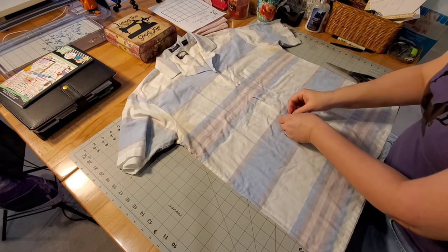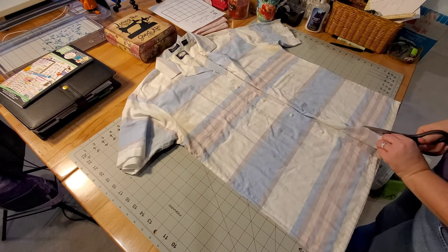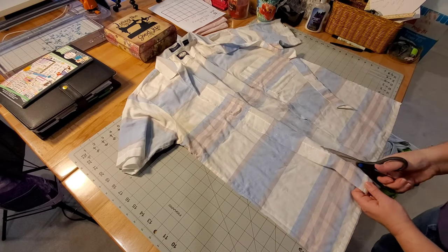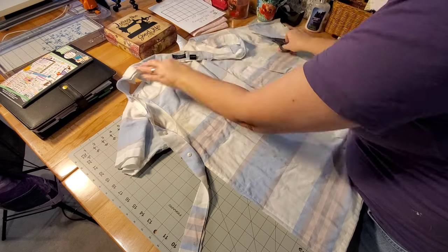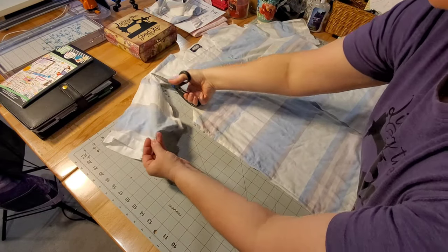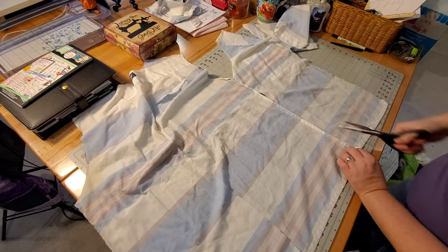We're going to walk through how I cut apart a button-front shirt to get the most use out of all the fabric. First, I unbutton the shirt and remove the front plackets where the buttons are — just cutting right along that seam — and then cut around the collar and remove the whole collar section. I'll save the buttons for future projects. Next, I remove the sleeves by cutting around the armholes and setting those to the side.